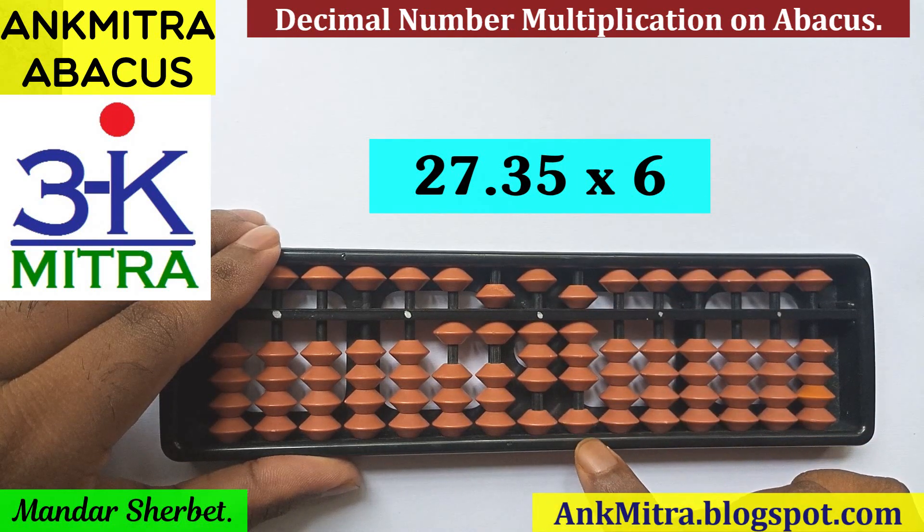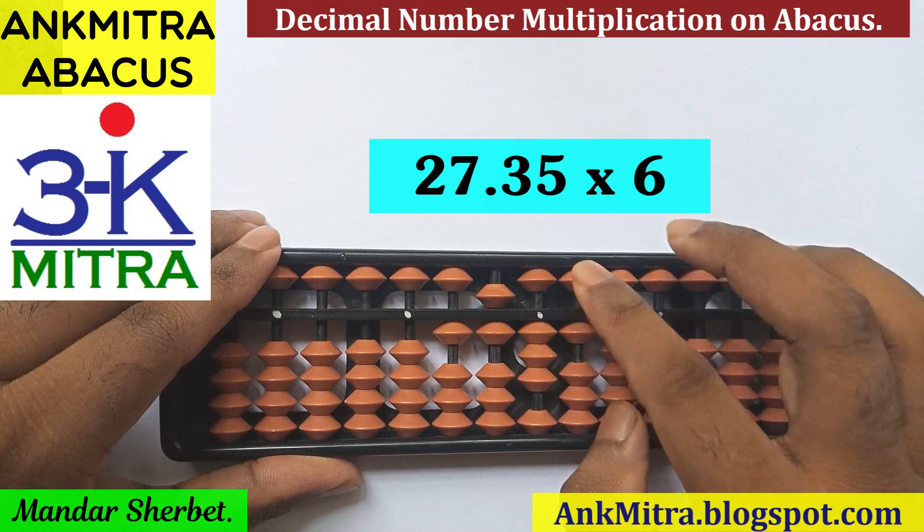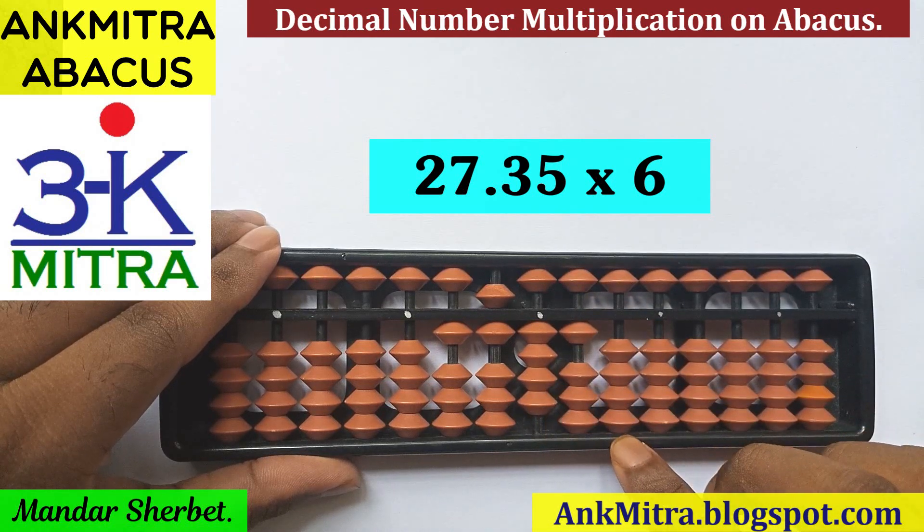Moving one rod to the right. We are on the first rod after the units place, and for the last digit, that is 5. 5 multiplied by 6 is 30. So 30 will be added from this rod. For the addition of 30, I need to add 3 on this rod. For that, I will use minus 7 plus 10, and 0 on the next rod — that is nothing to be done here.